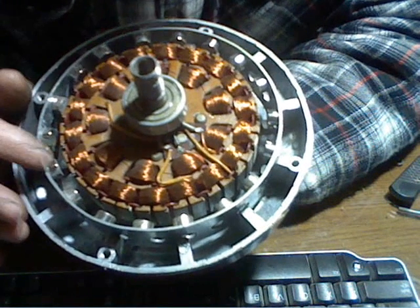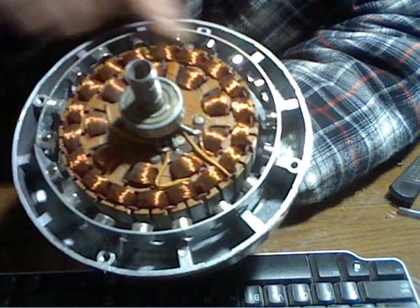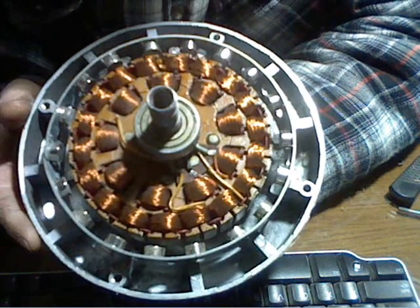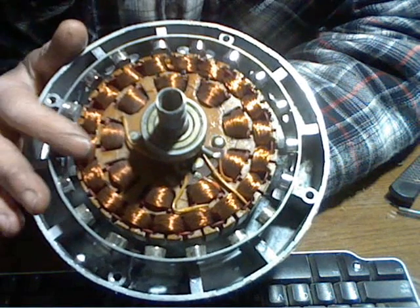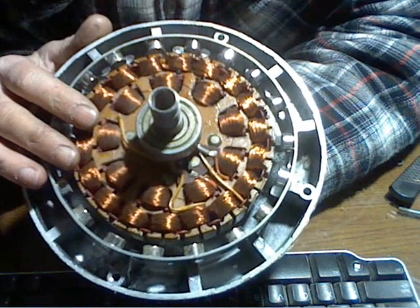Anyway, my magnets are north, south, north, south, and that's the way they go all the way around — north, south, north, south. It just happens to work out that way. This is a pretty thick stator so it's got a little more copper in it because it's thicker.